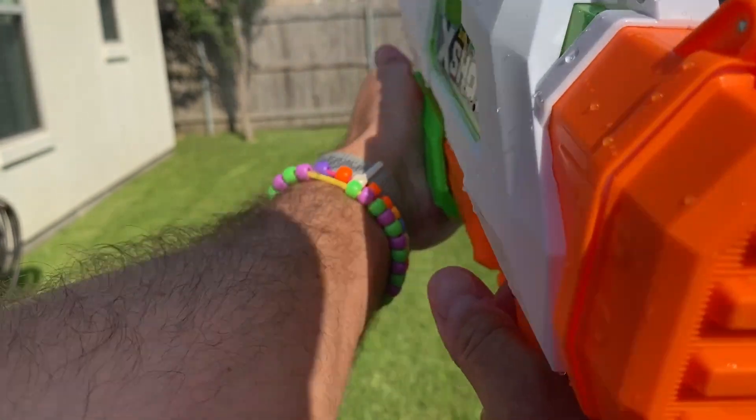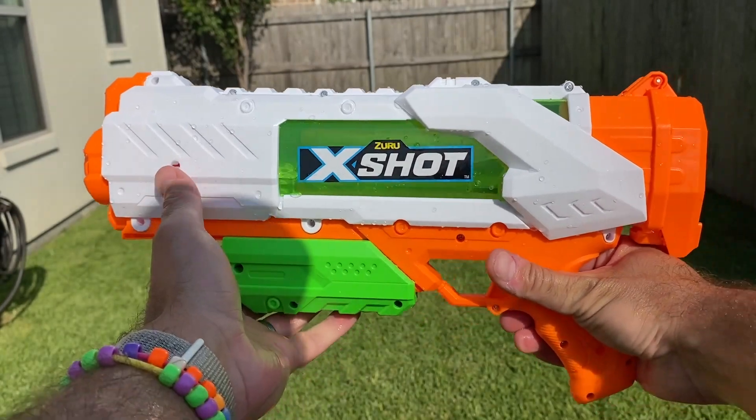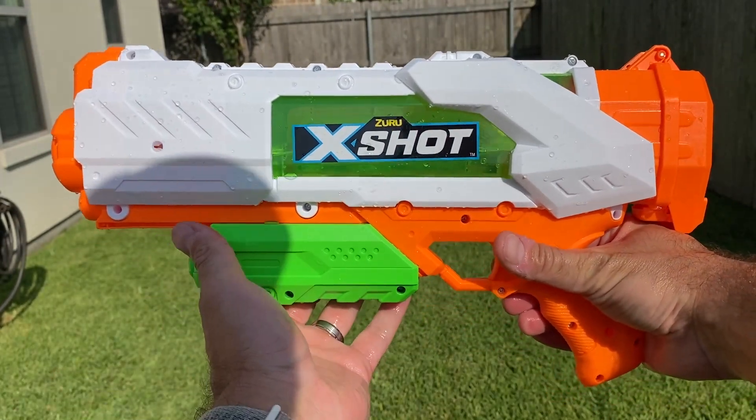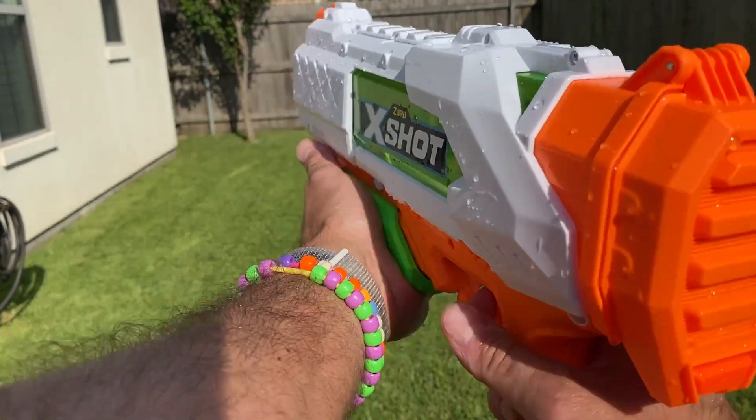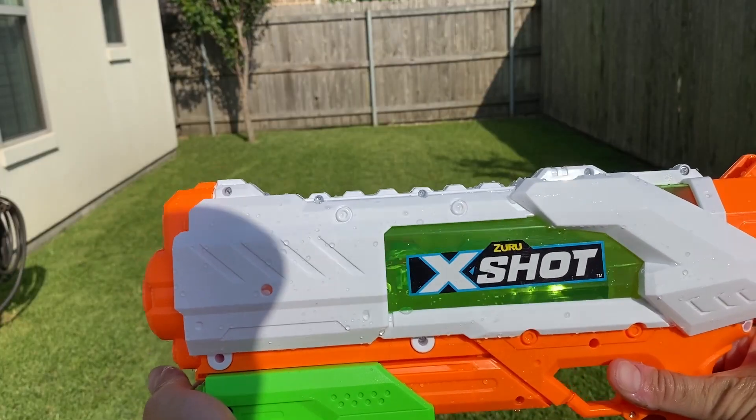So I don't know exactly how far we can go with this given the wind, but you do have to have a little more muscle for this one. It does fill up fast and it does shoot really well. I'm liking this guy — Zuru X Shot.